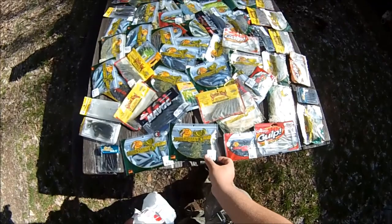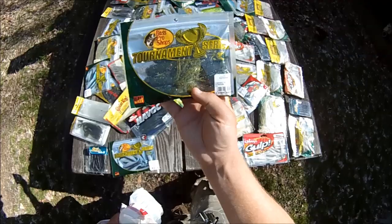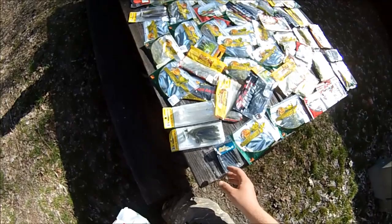For smallmouth bass I buy a lot of watermelon red fleck tube jigs each year. Other than that it's just miscellaneous stuff — Senkos and other paddle tail style jigs mostly, and some worms and some curly tails.